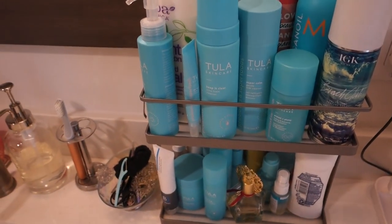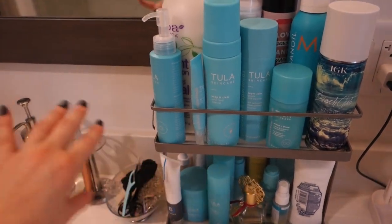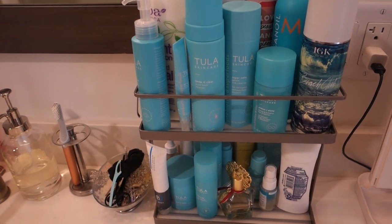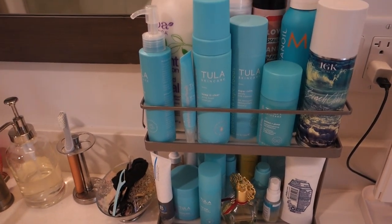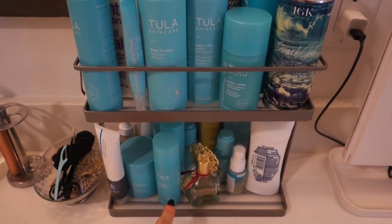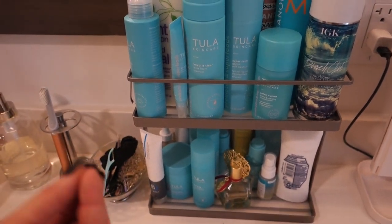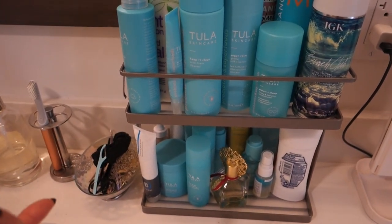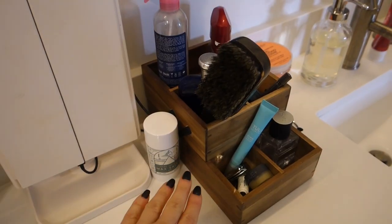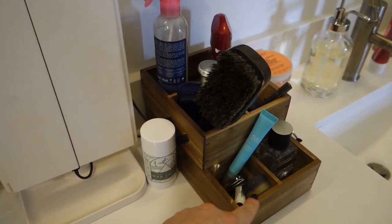I figured I'd show you my bathroom countertop quickly since I'm here. The counters are white and need cleaning — please don't judge me! I have a little two-tier toiletry holder from Target. I'm not sure if they still sell this exact one but I'm sure they have something similar. Andre's holder is here too and they have this style in white as well.